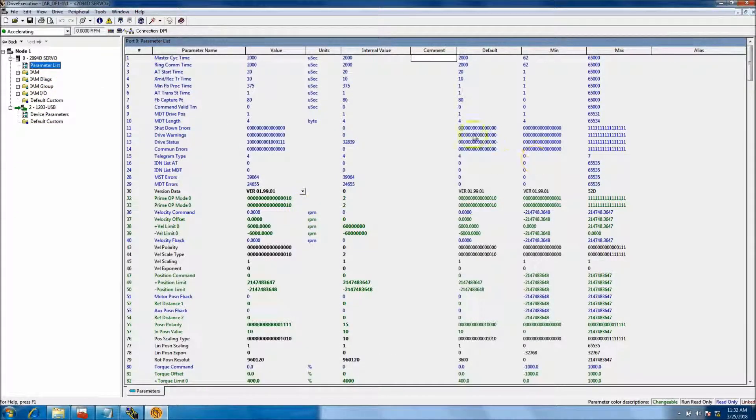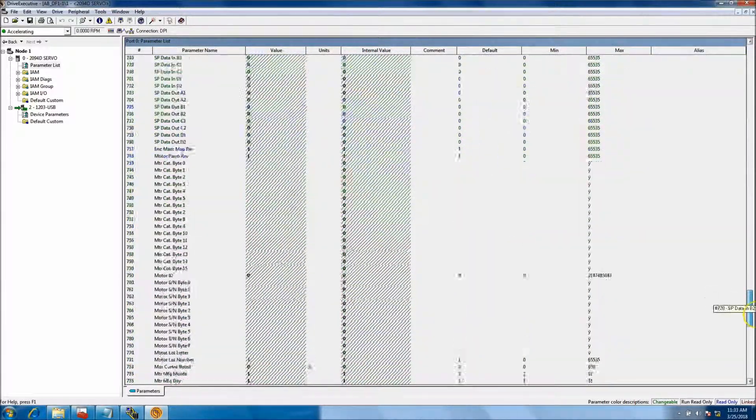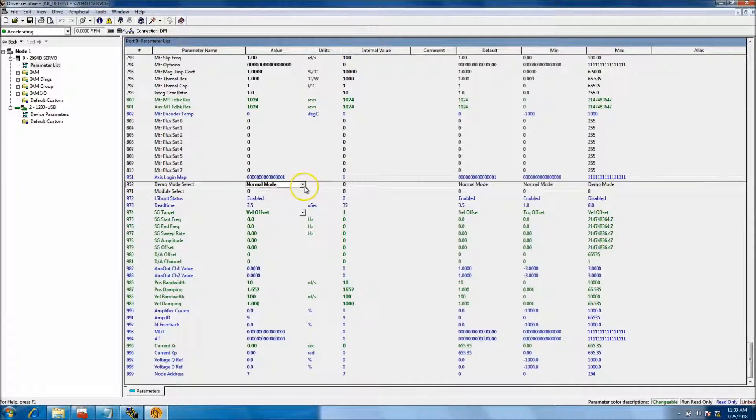To find the demo mode parameter, open up the parameter list. This parameter isn't grouped, so go through the parameter list and scroll down to parameter 952 — that's the Demo Mode Selection. Right now it's set to Normal Mode.